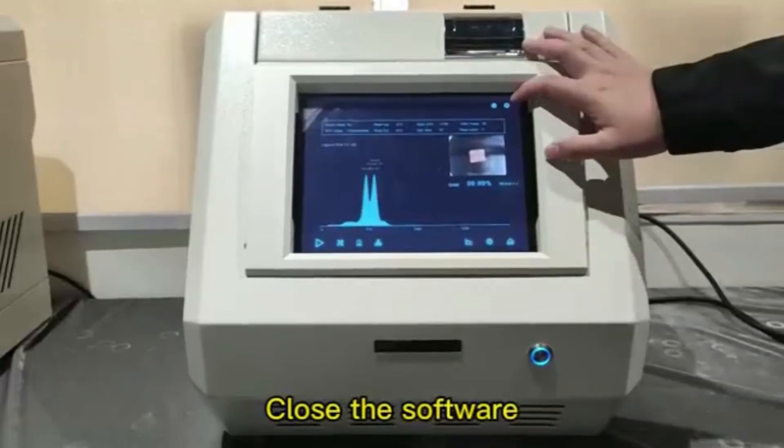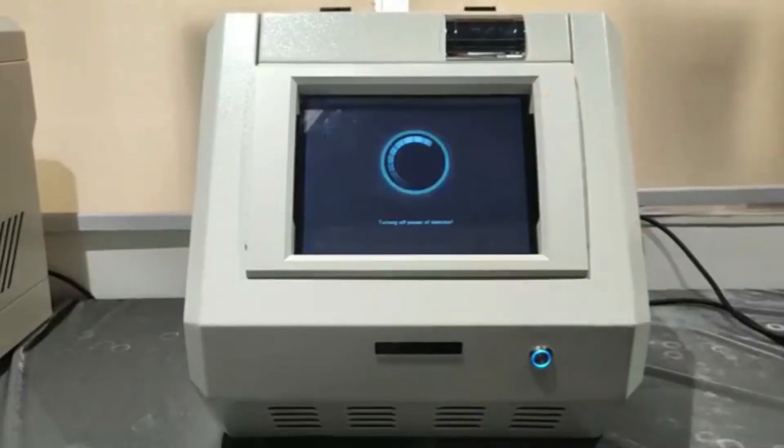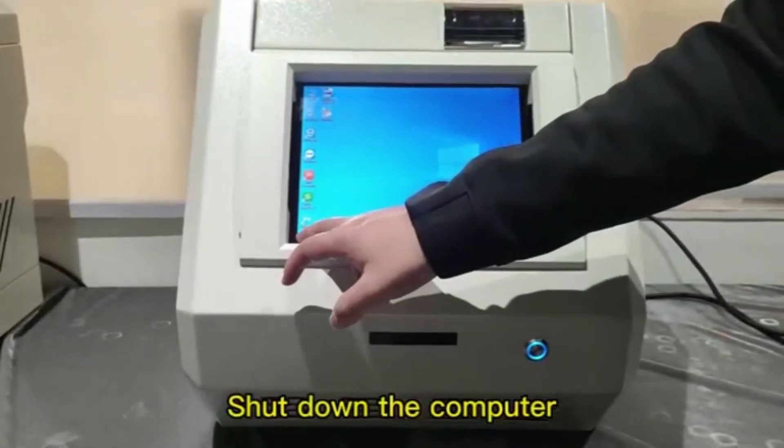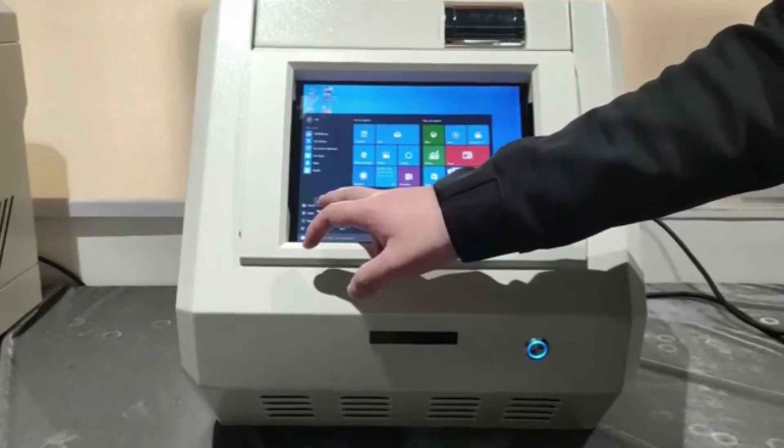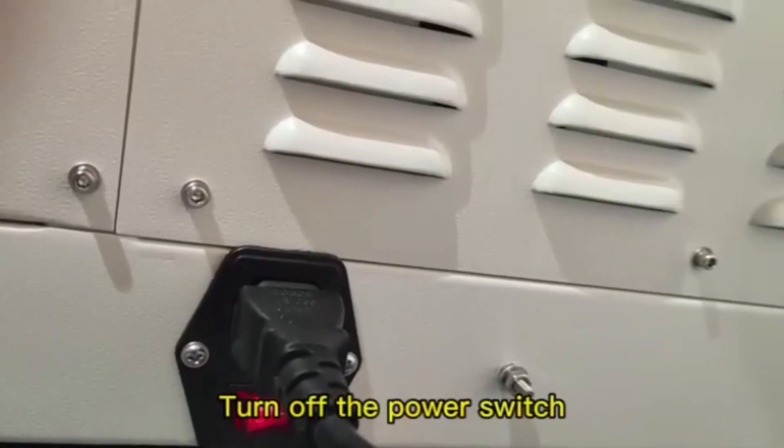Close the software. Shut down the computer. Turn off the power switch.